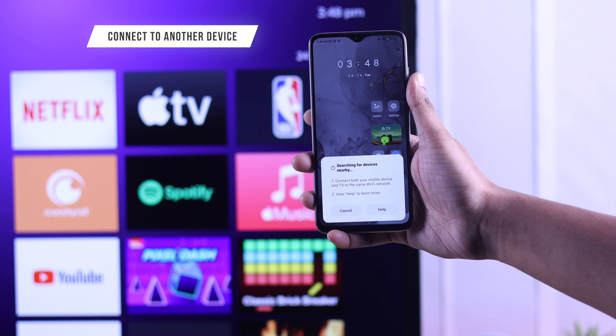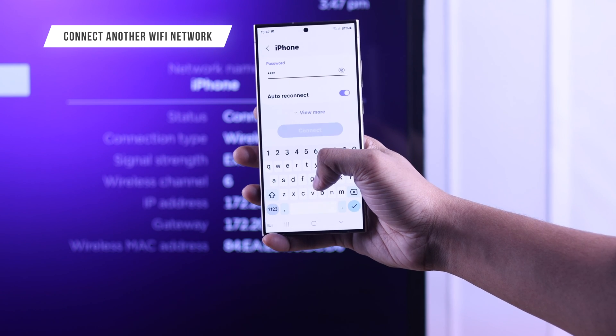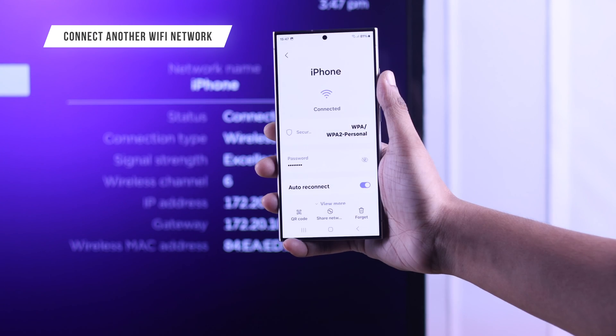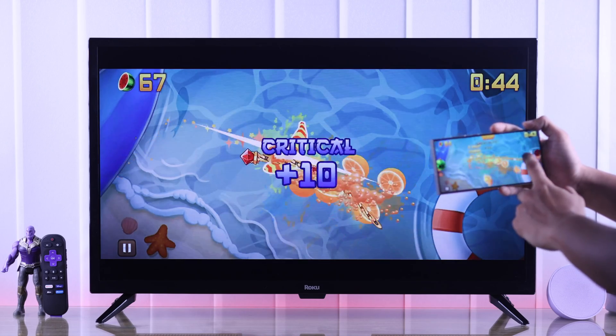If the problem persists, you can try connecting a different Android phone to see if it connects, or you can connect both your phone and TV to a different Wi-Fi network, such as a mobile hotspot, and then try screencasting. These steps should be enough to fix any kind of screen mirroring issues on your Roku TV.